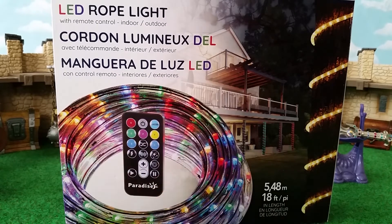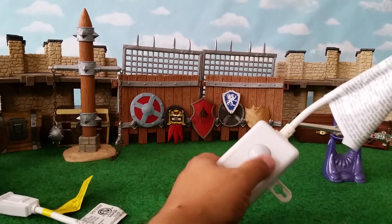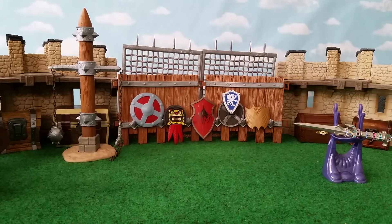Some people go to IKEA, buy LED ropes, and have to wire everything themselves — that requires actual skills. That's not for me. I want something plug-and-play, and this is exactly that. It uses an infrared remote, you just plug it into a regular outlet, and you get 18 feet of awesomeness. The different color options are really the cool part. I'll show you how I incorporated it into my display.